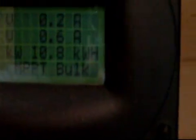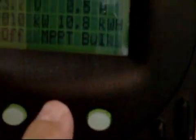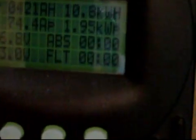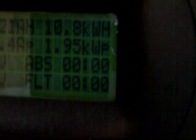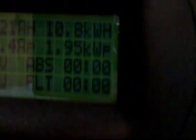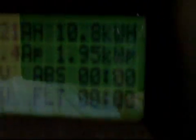Right now it's 8:07 at night, so that's where you see the voltage is down a little bit. Today: 421 amp hours, 10.8 kilowatts. And so it's been doing quite well.